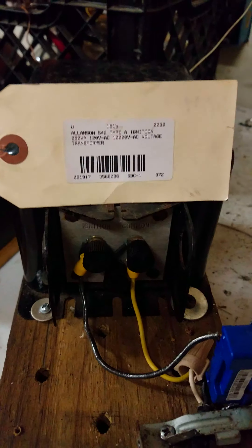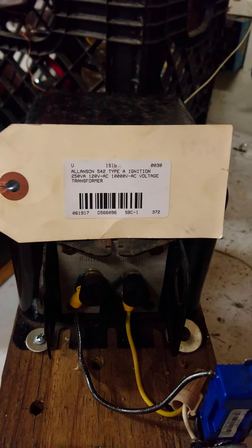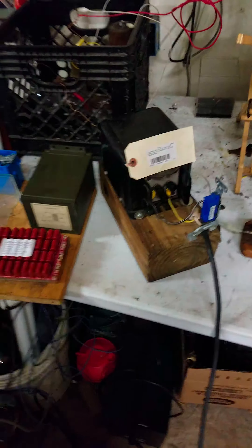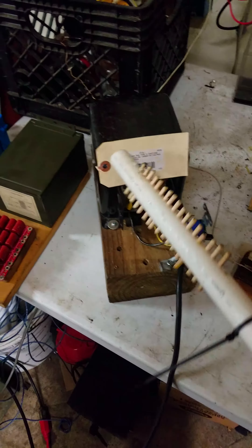My new toy game. This is an Allison Type-A ignition, 250 volt amp, 10 kilovolt transformer. Interestingly, it's got this third terminal on the bottom that's labeled motor. I'm trying to figure out why that might be — it seems to be perhaps a feedback coil, or a kickback coil, or a coil that can be used to modulate the AC output.